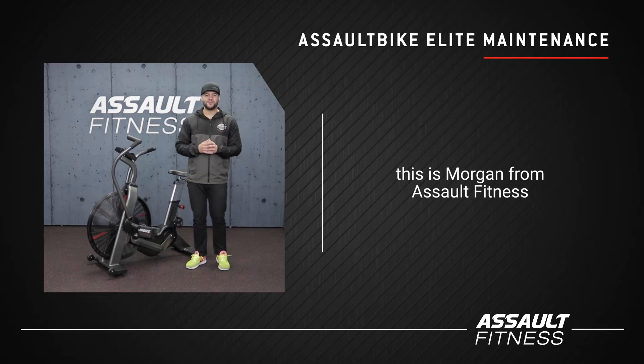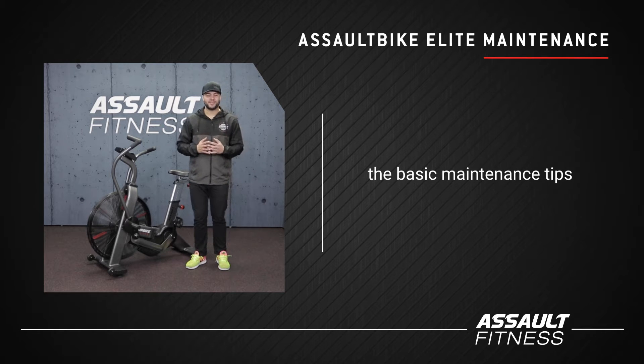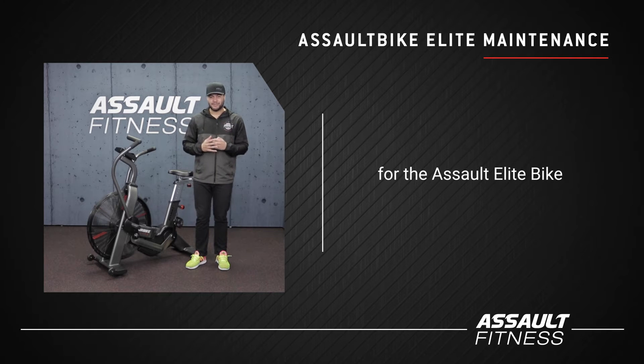What's going on everyone, this is Morgan from Assault Fitness and today we're going to talk about the basic maintenance tips for the Assault Elite Bike.